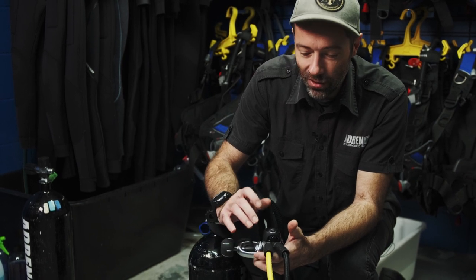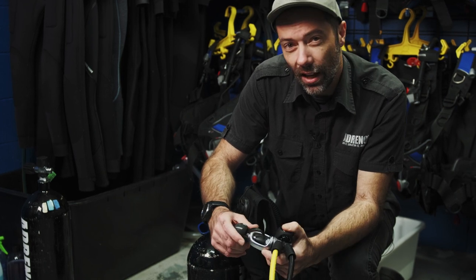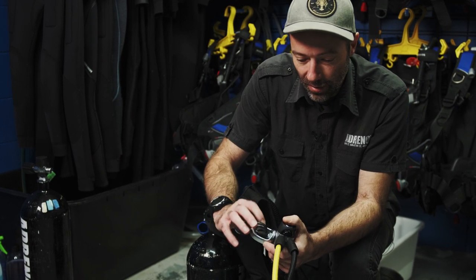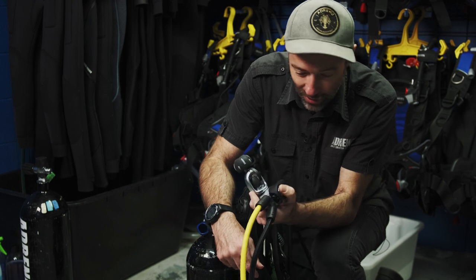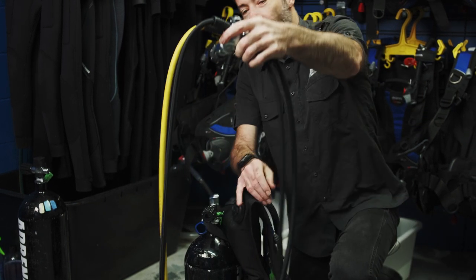We're securing the first stage from any outside elements that could get in. On a boat, just the salty air is enough to start doing a bit of damage. So please, divers — make sure you put your dust caps on.